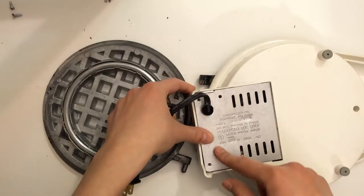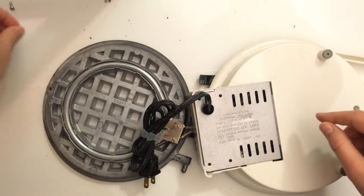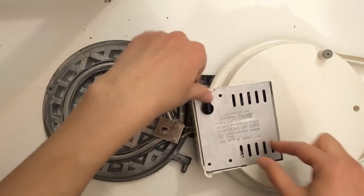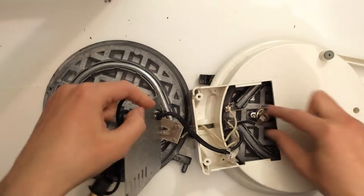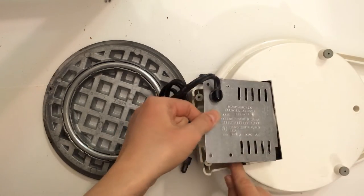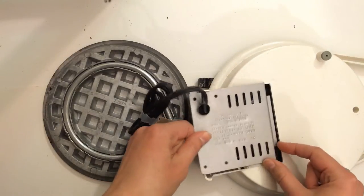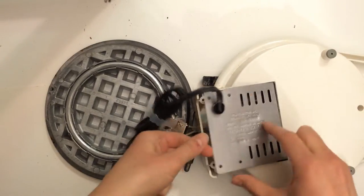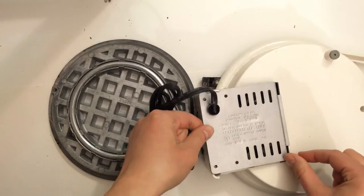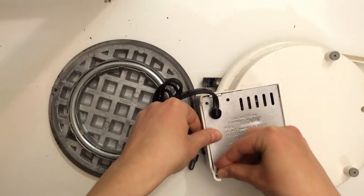Those were silver screws, right? Yeah. The next part of the assignment — I didn't need to take something apart for it, but I needed to come up with little box sizes of what makes my product — in this case the waffle maker — what it is.